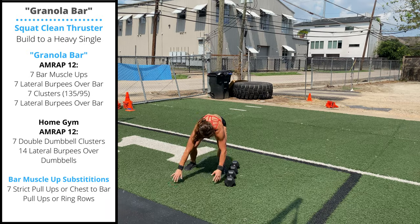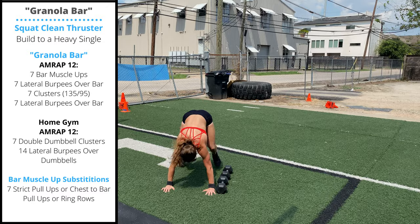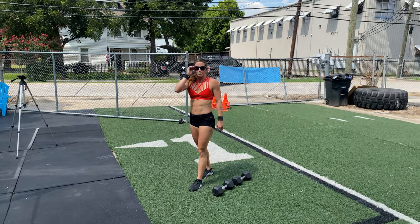There's no requirement to stand tall and open the hips, or to clap overhead, so try to stay low and close to the floor. That way you have less range of motion to move over the dumbbells. 12 minutes, as many rounds as possible.